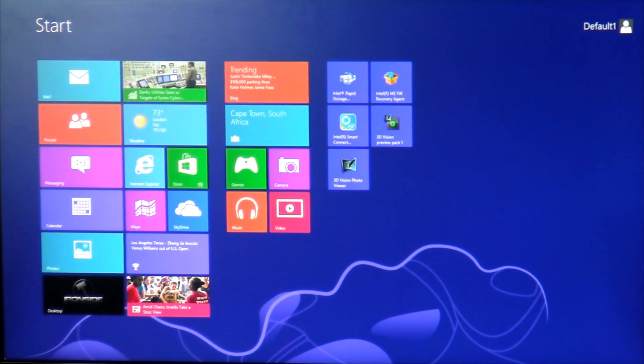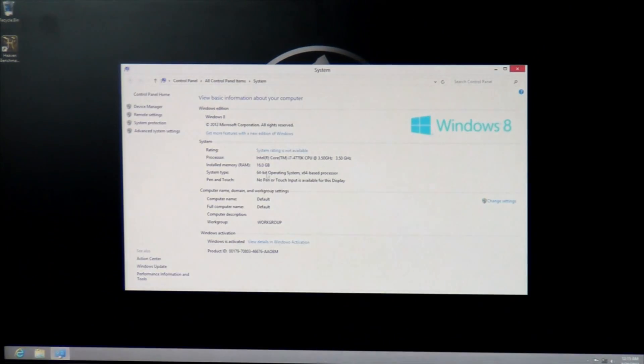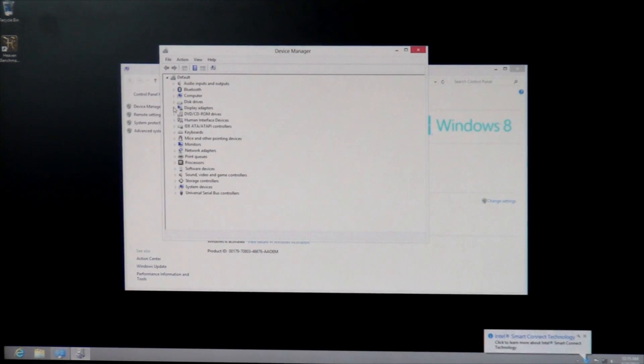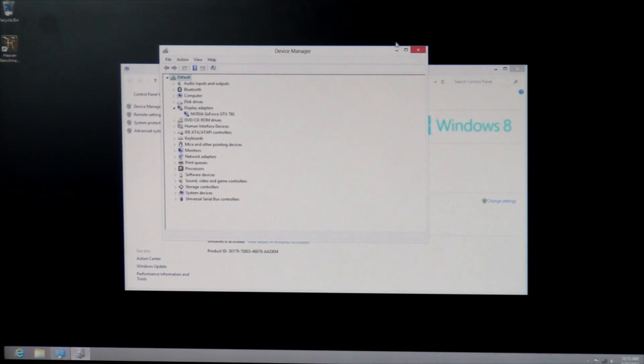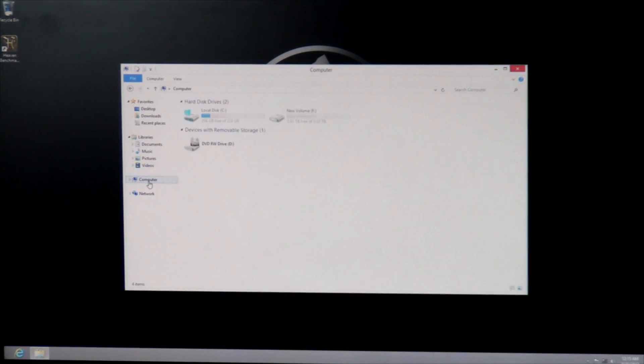Taking a look at the desktop, now we're going to be showing you the parts of the computer you couldn't see. Going into PC Info, you'll see your Intel Core i7 4770K processor and 16 gigs of RAM. This has been installed on Windows 8. In Device Manager, your NVIDIA GeForce GTX 780. Your 256GB SSD and your secondary 4TB hard drive.